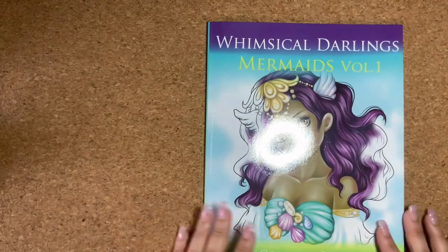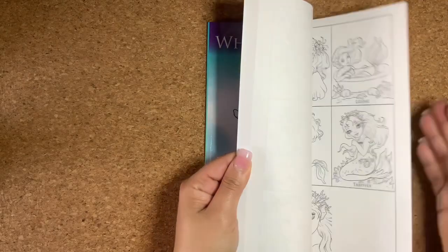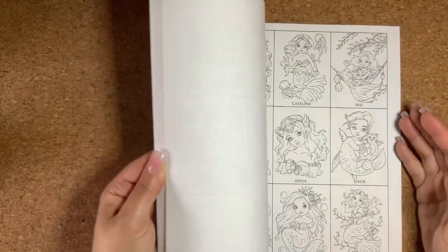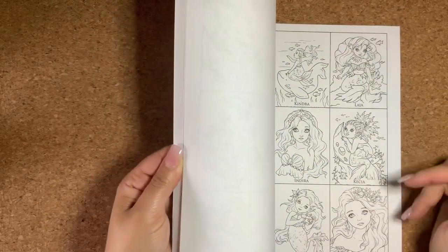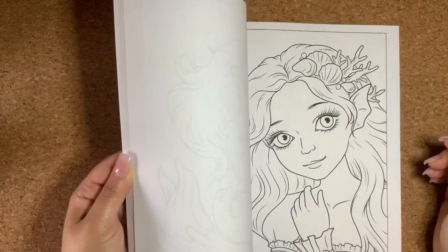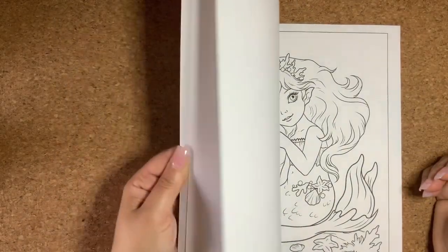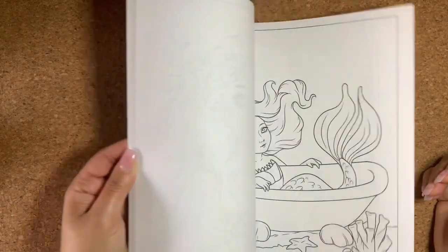I got Whimsical Darling's Mermaids Volume One coloring book — same illustrator. I'll be putting all the links down below if you guys are interested. Once again she includes all these small little pictures for you to practice before you start the actual page. These are very simple, cute little mermaids.